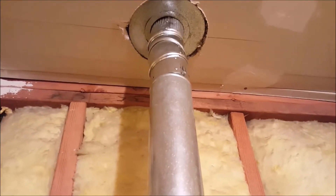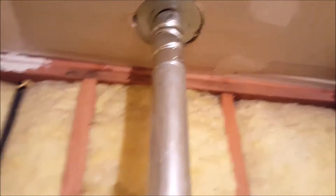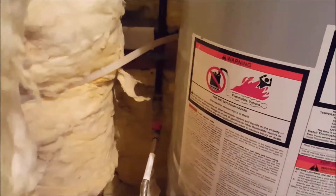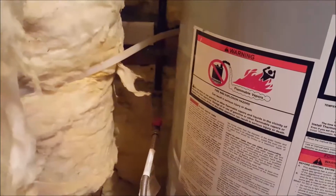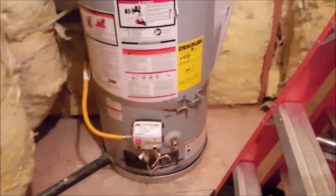You might get some back-drafting in here. We'll bring our sniffer out so when we're done we can sniff this area for carbon monoxide and make sure there's no leaking going on. Outside of that, we're done with the assessment.